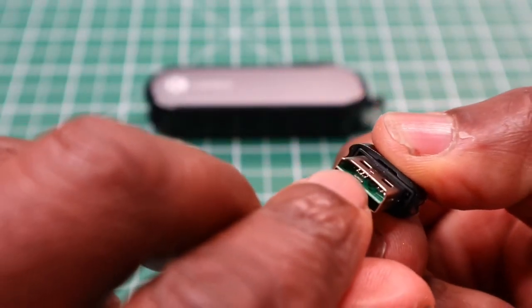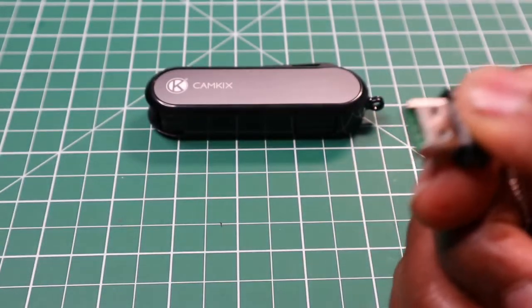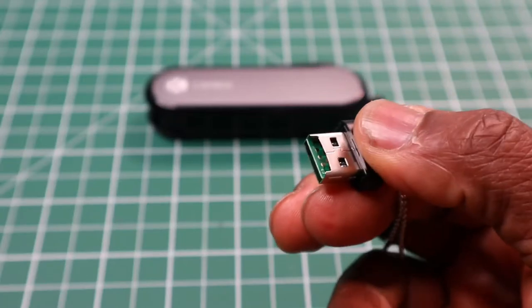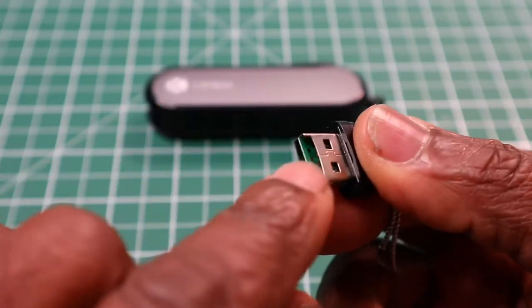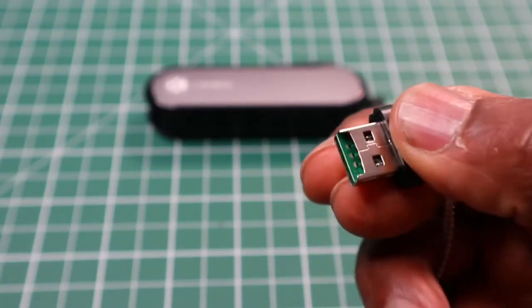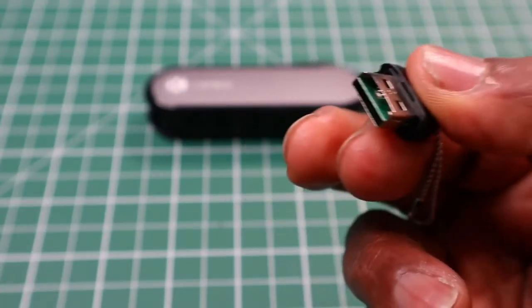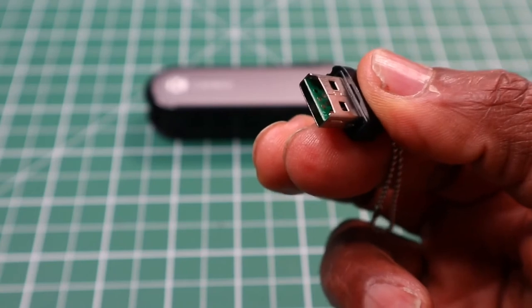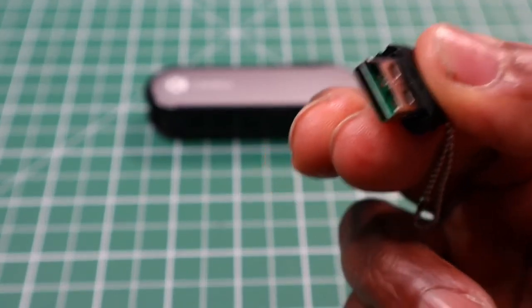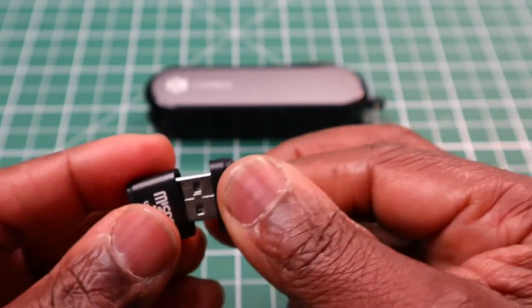The SD card goes in at the top here, and you can plug that into either your laptop, or if you've got music on your micro SD card and you've got a micro SD slot or USB slot in your car audio system, you can just use this. So that's quite good.